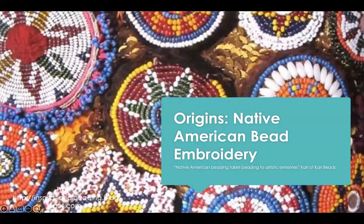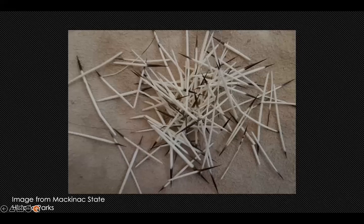As Carrie of Carrie Beads notes, Native American beading takes beading to artistic extremes. And hopefully, with these upcoming slides — which is a small sample — you will see the artistic extremes created by Native American bead embroidery. Early beadwork was accomplished by carving natural metals and materials into beads. Even before trade beads became common, numerous Native American societies were skilled in the art of bead embroidery and quilling.